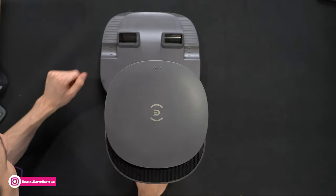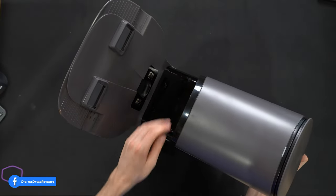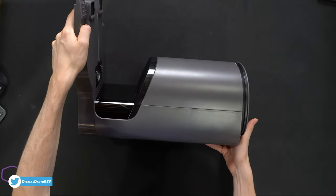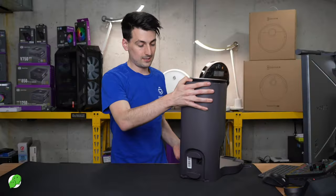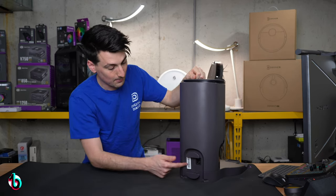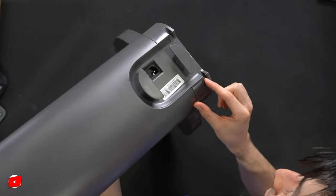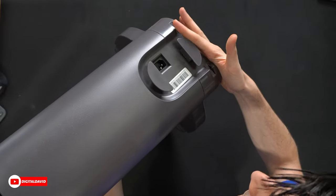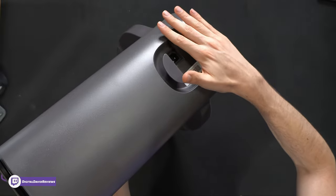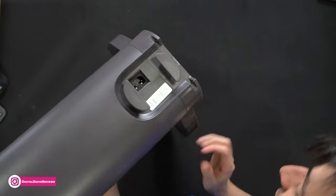We can also see the charging contacts and an additional sensor so it can find its way home. From the back, we have where the power cable plugs in and some additional cable management options. At the very bottom there's a spot cut out where we could run the power cord to the left or right to keep everything flush if we want it against a baseboard or wall — great that they have that built in.